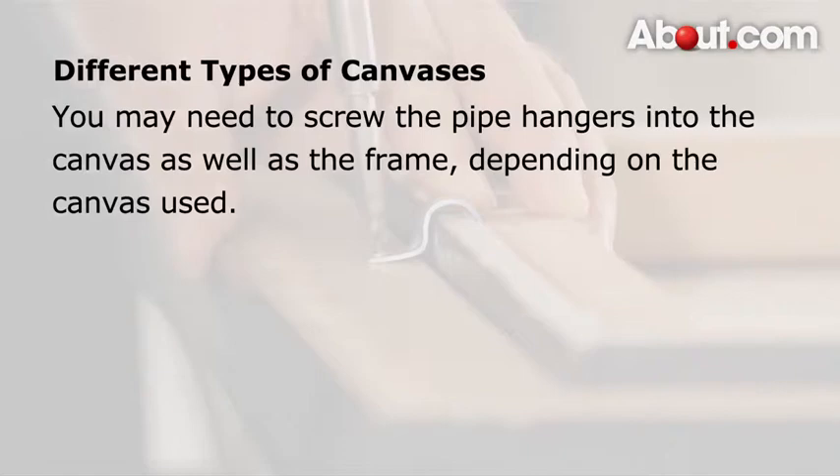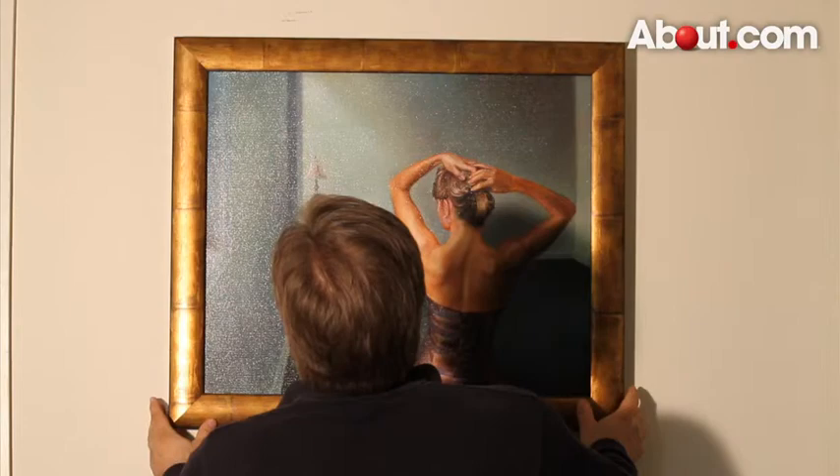Before hanging your canvas, make sure that it is completely secure within your frame. Thank you for watching. For more information, go to hobbies.about.com.